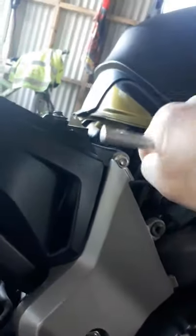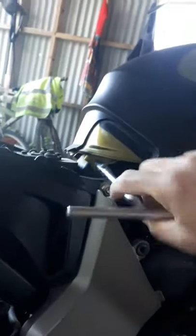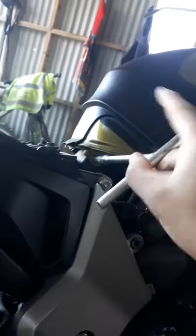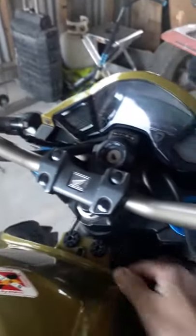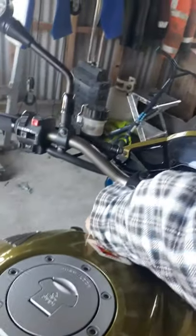Now we're gonna have to grab number 10. This number 10 will loosen it up. You don't need to remove it, just loosen it up — just enough space for you to lift the tank up. Now the tank goes up and down.